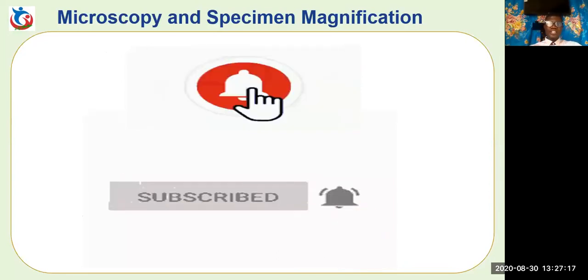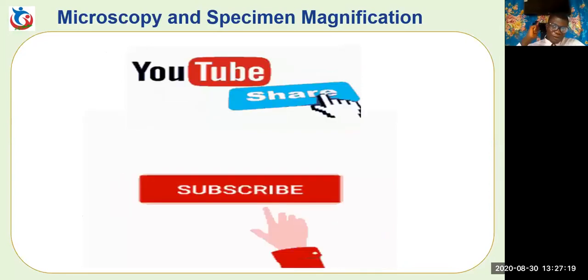Please do well to like this video, subscribe to this channel, and hit the bell button.